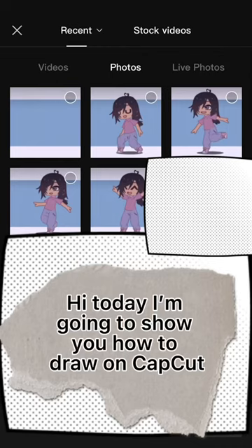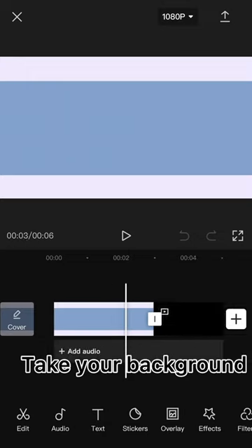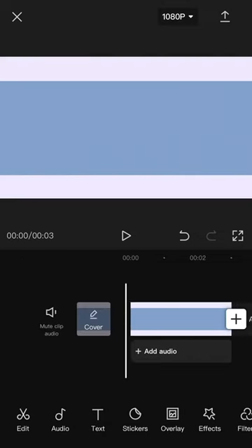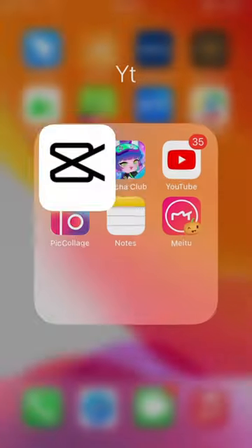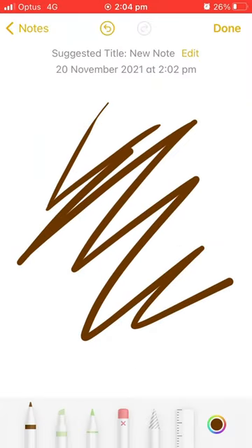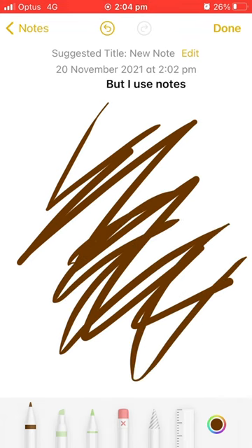Hi, today I'm going to show you how to draw on CapCut. Take your background and delete it. You can go to any site like IBIS Paint X, but I use Notes.